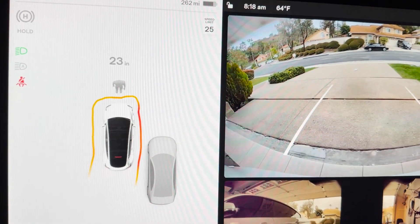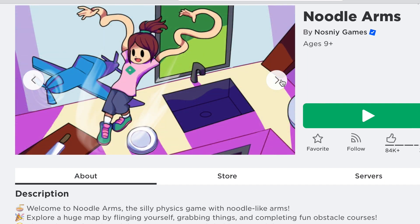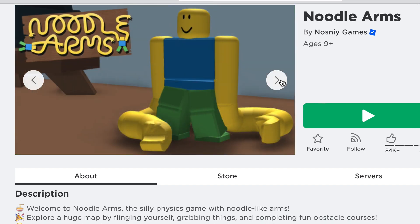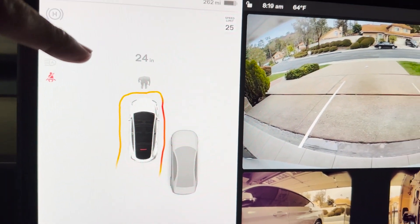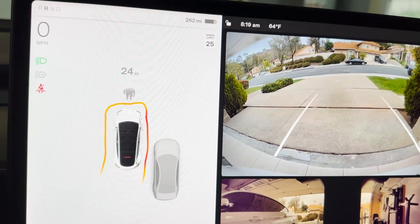One comment: if you've seen the Roblox game Noodle Arms, this does look like the car has noodle arms — I'll put a screenshot here. But I'm very happy to see this update. I think it's going to be helpful and I won't have to rely on the backup camera. Let's see how it works.